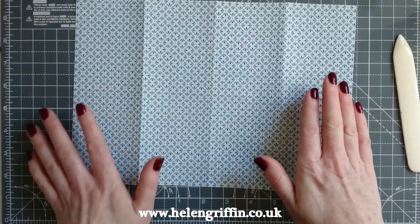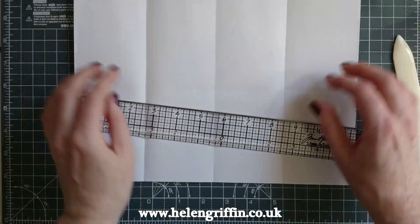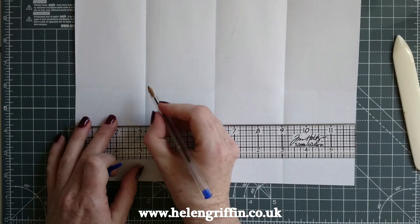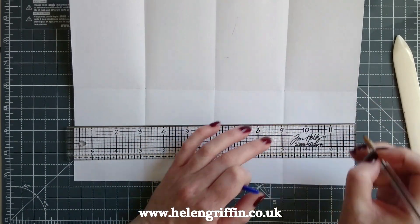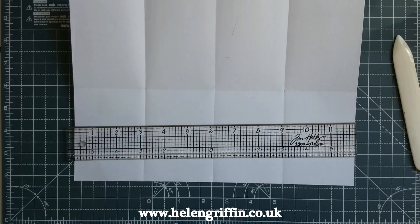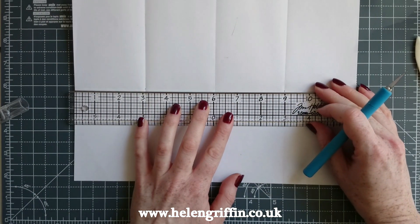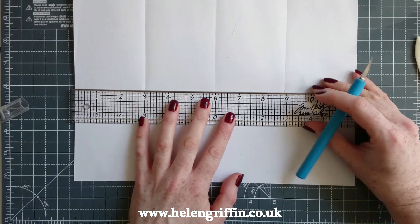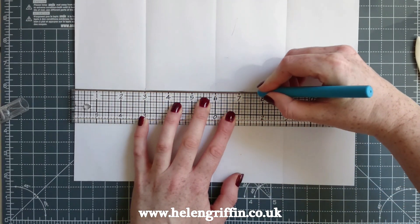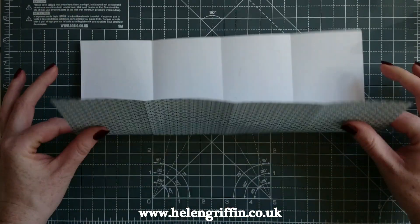Grab a ruler and a pen - we're going to make a mark at the intersections from these two fold lines. Then grab a craft knife and we're going to cut along this center line, just from each dot. There we go - super easy so far. Fold it up again.